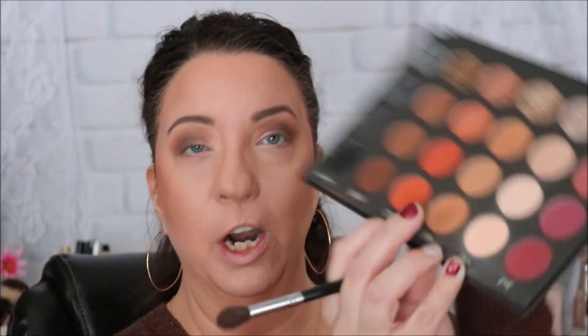I'm going to take another blending brush, dip back into the Soothe color, and go just above my crease with that to blend the two colors together.